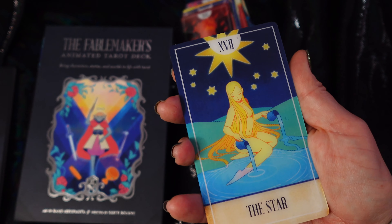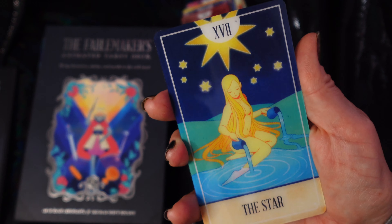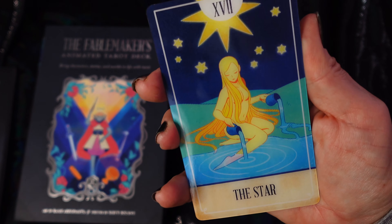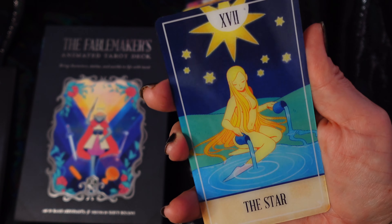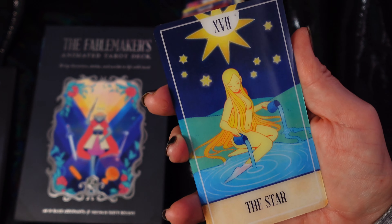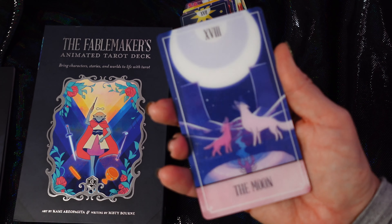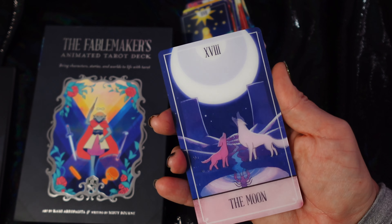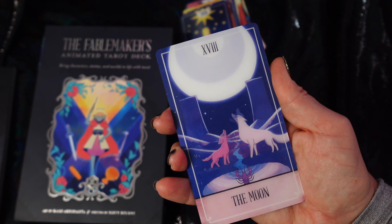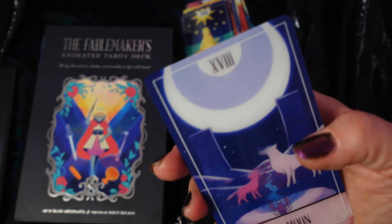I'm really impressed at how much they did with the simple symbolism. The water is pouring from the vessels — it's hard because these pick up any light from the background and yet you need light to make them work, so it's a hard thing to make a video of. The wolves are yipping together at the moon that's changing through phases. Crawdad in the water has water reflecting.